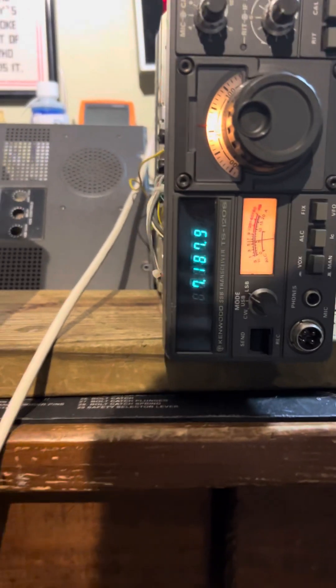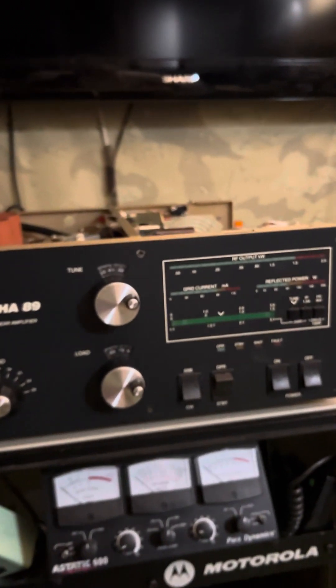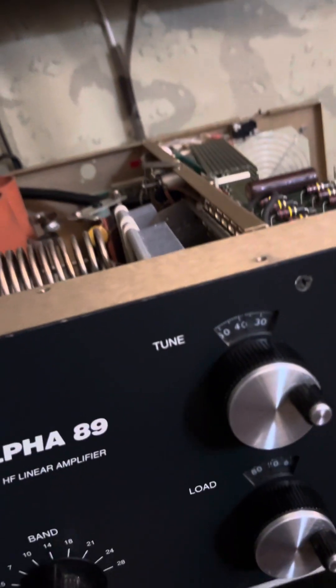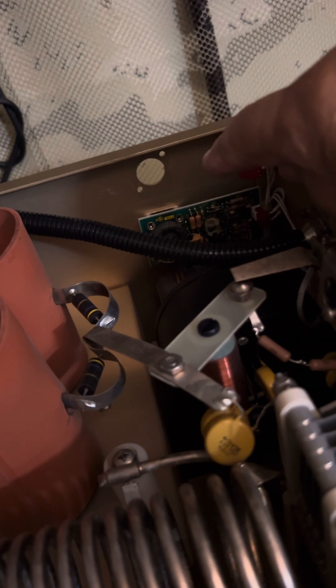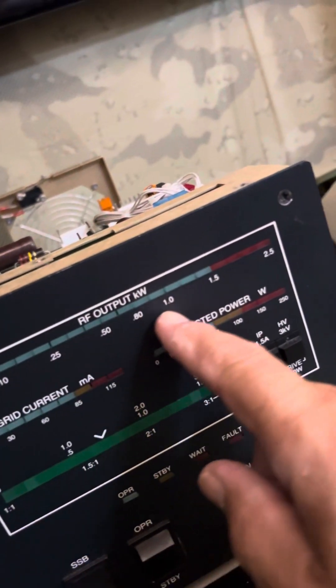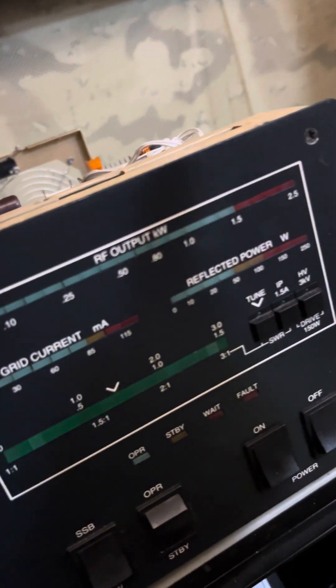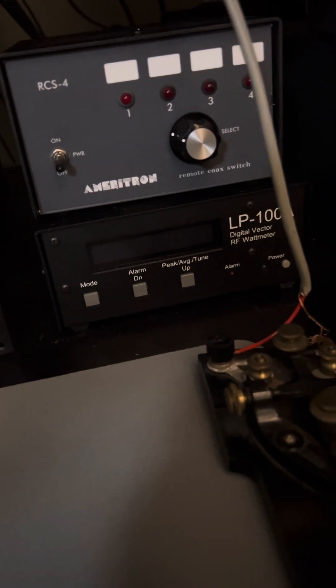I also have another little project going on — my Alpha 89 amplifier developed a little smell, something was burning up. With the help of a friend who used to work for Alpha, we diagnosed it to the watt meter board. What was happening was the built-in watt meter wasn't displaying correctly — it was reading lower than what was actually being put out, as my LP-100 meter was showing the proper wattage.